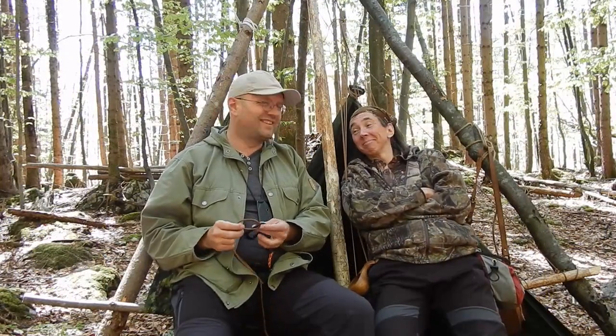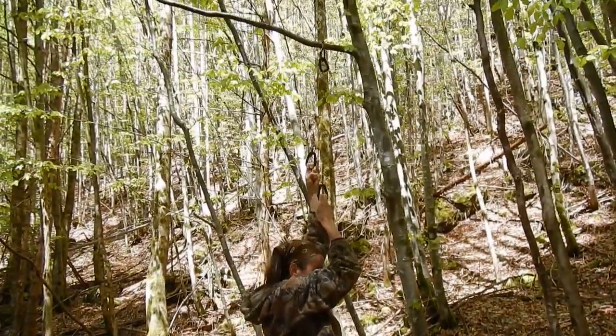Hello my good friends, Sepp Malhandberg with Susanna Williams. Thanks for joining us again. Today we tested some paracord and some carabiners.